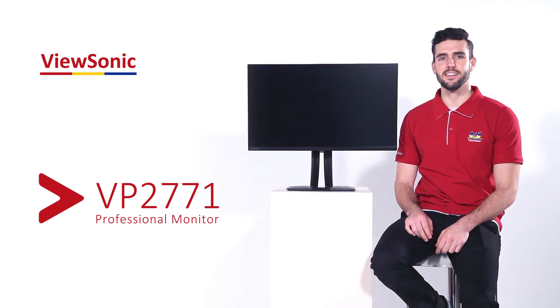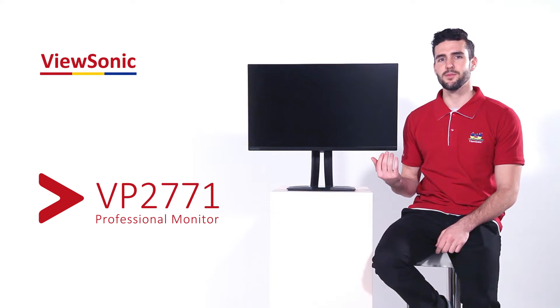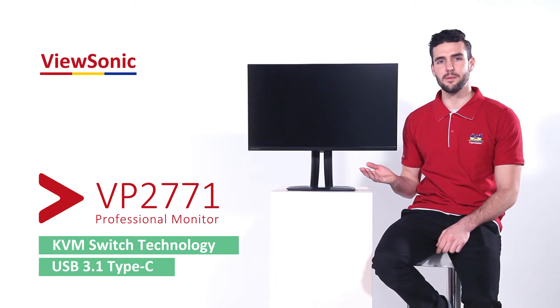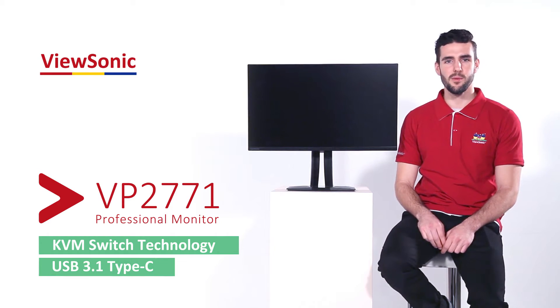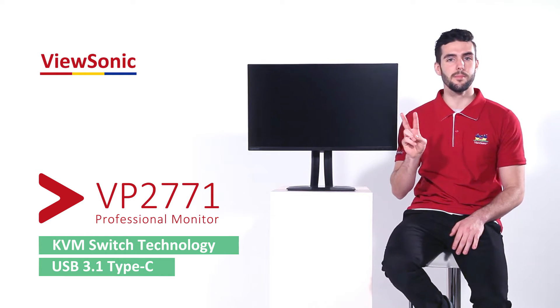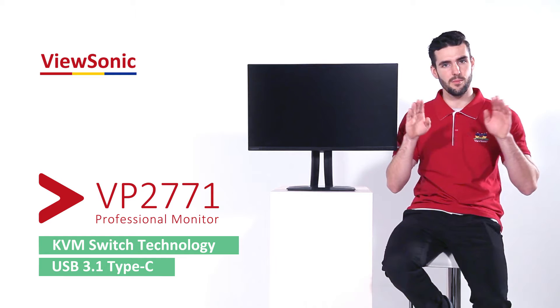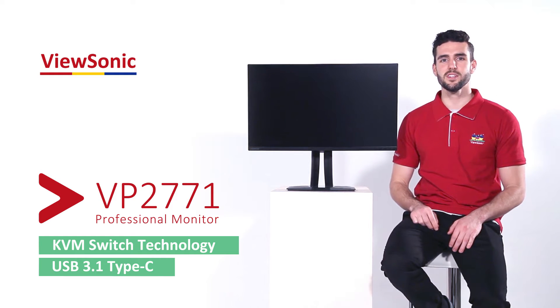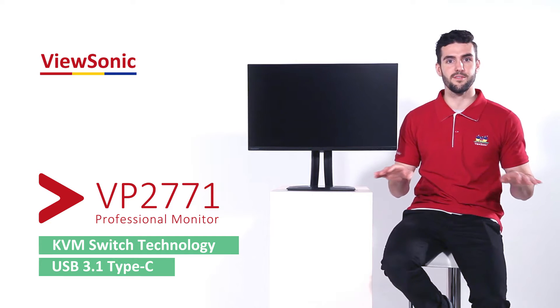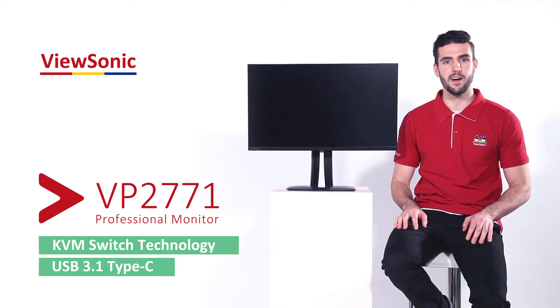Hi everyone, I'm Skylar and today I'd like to show you how VP2771's KVM switch technology with USB Type-C works. Normally you would need two mice and two sets of keyboards to control two separate computer systems from a single monitor. KVM switch technology consolidates this, allowing you to control your peripheral devices from a single keyboard and mouse.